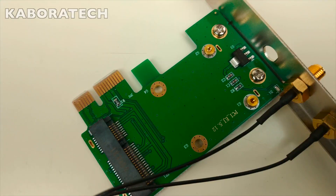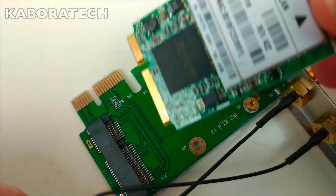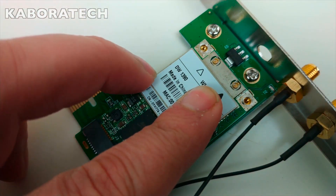Okay, let's install — slide it in and put on the screws.